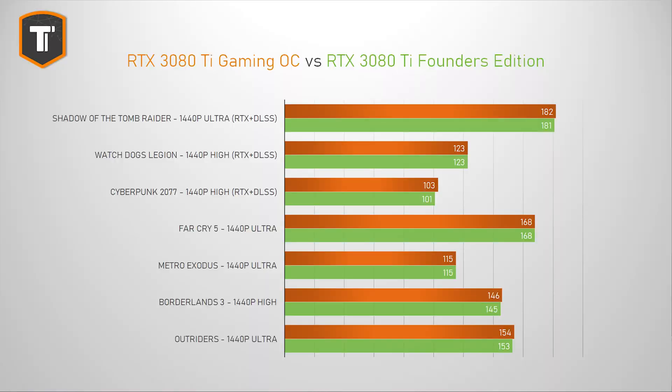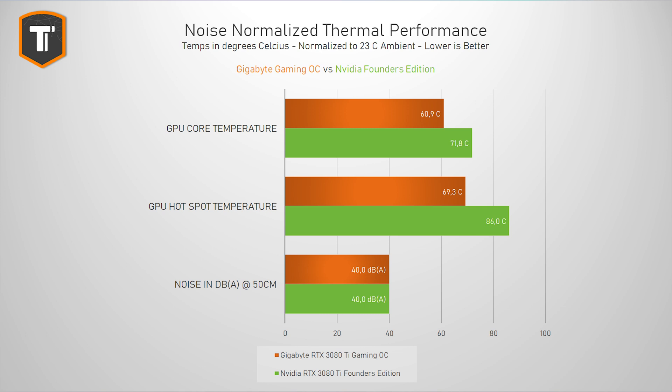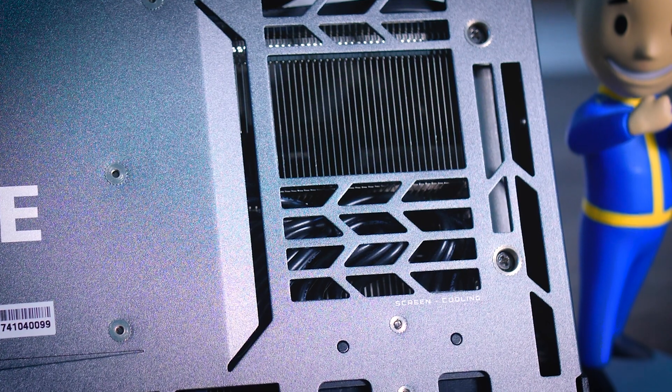We can see a single frame difference here and there, but nothing you would actually notice. But when it comes to thermals, there are actually some significant differences between the two cards. Depending on the BIOS setting you choose, the Gigabyte is either much cooler than the Founders Edition at a similar noise level, or it is significantly quieter while still showing better temperatures. With noise normalized to 40 decibels, we see the same pattern: it ended up having 11 degrees lower core temperature and 16 degrees lower hot spot temperature, which is actually a pretty big deal. The Founders Edition is completely fine to begin with, and if you get a chance to buy one at MSRP you totally should, but the Gigabyte does have a much better cooler.